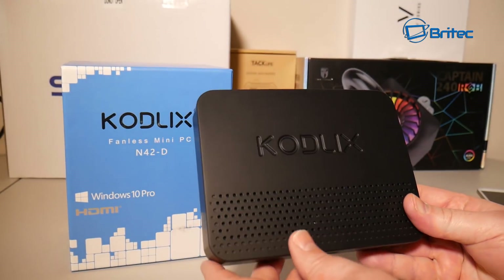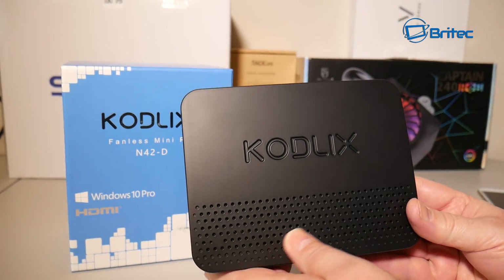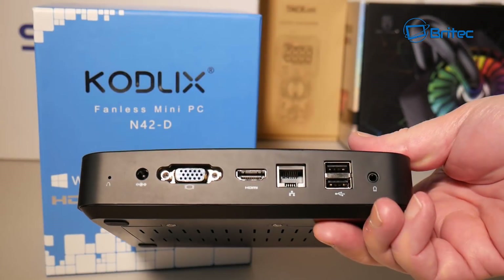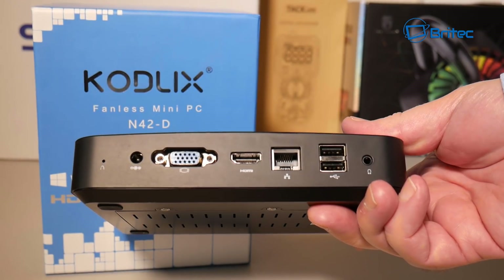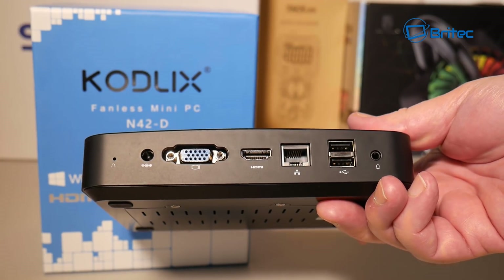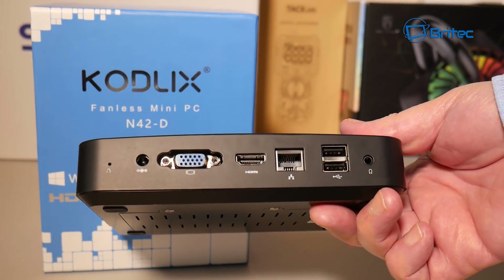The unit itself is very well built. There's their logo on the front with a honeycomb finish on top for ventilation, and more ventilation on the side. Looking at the back, we have a power port, VGA port for projectors and monitors, an HDMI port, Ethernet port, two USB 2.0 ports, and a headphone port.